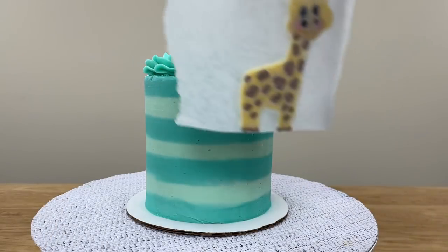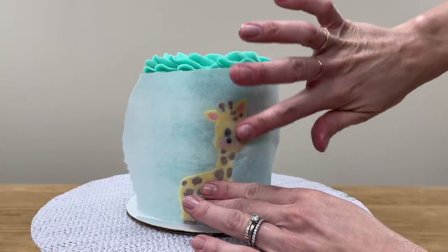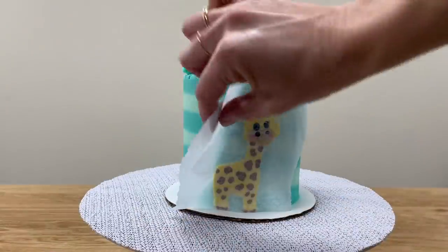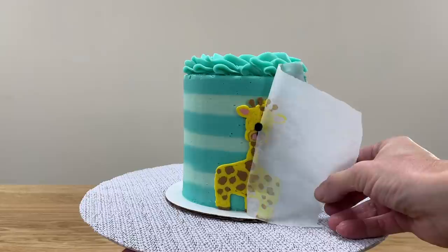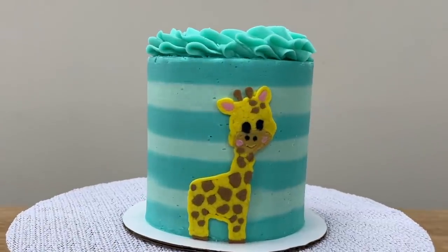Lift the parchment up immediately and press it against the side of a frosted cake — the frosting on the cake needs to have set before doing this. Put the cake with the parchment still pressed against it back into the fridge, and after an hour when everything is cold and firm, take the cake out and peel the parchment off to reveal your detailed design, which will be perfectly flat and smooth.